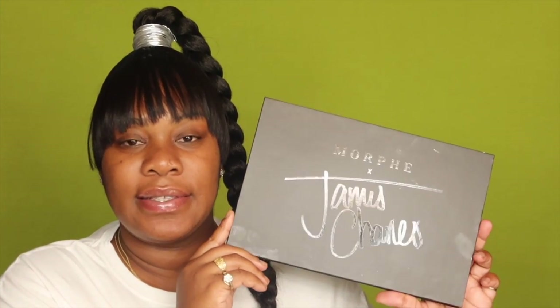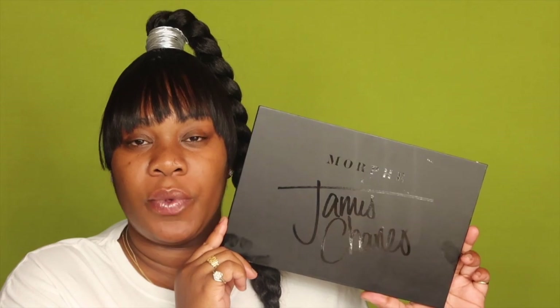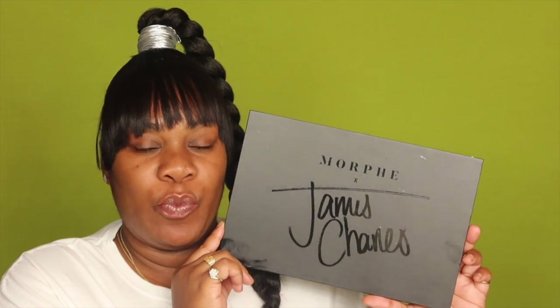Like I said in my intro, we're going to go ahead and go in with the James palette. This will be my second look with this palette, and I added the brushes to the mix. He did this collaboration with Morphe — I believe about a year ago. I got the palette but I never got the brushes, so I finally went and got them. I feel like I want to get some more brushes.